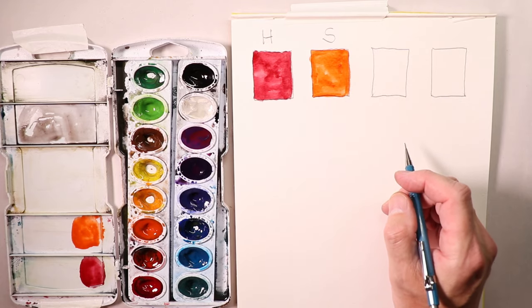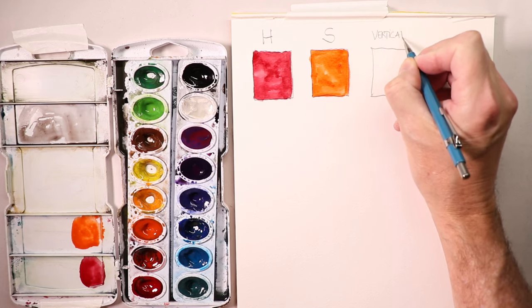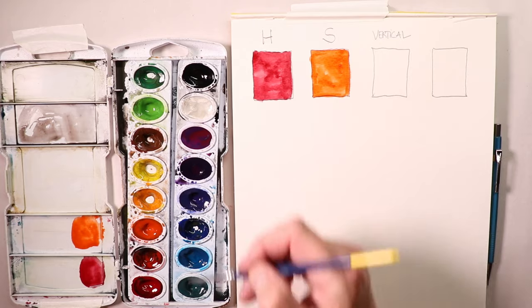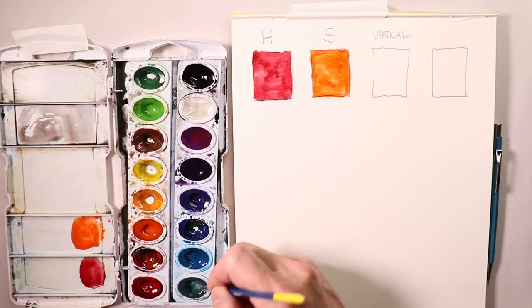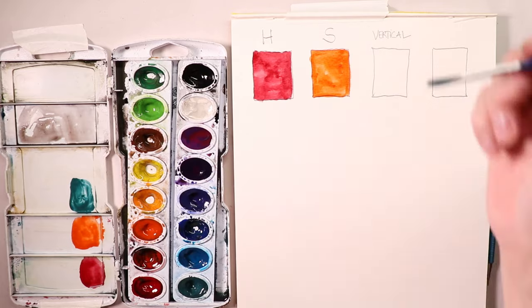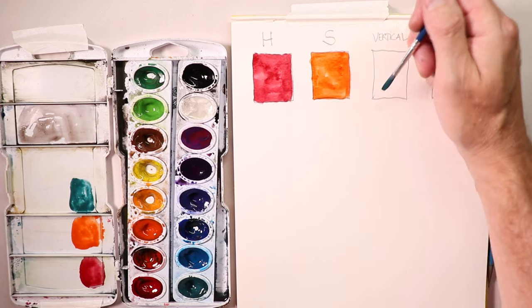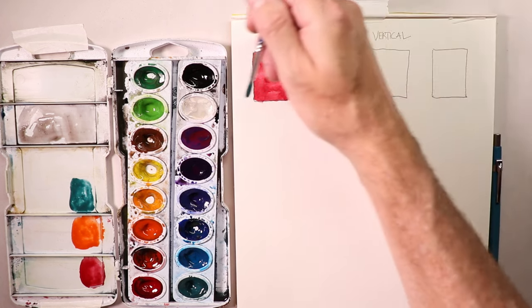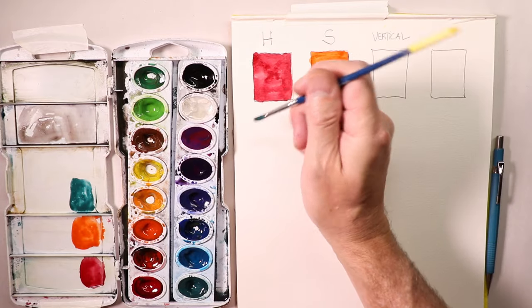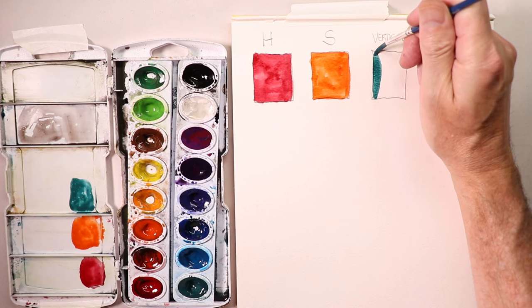We did an H stroke and an S stroke. Let's do a vertical stroke. I'll use a bluish-green, like an aqua or turquoise color. I rest my hand on the paper — I'm right-handed so I always work left to right. I do up strokes like this and stop short of the pencil line up top, so I can go right up to the line on the bottom.